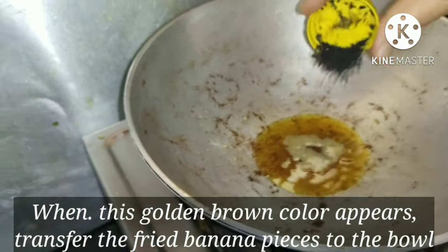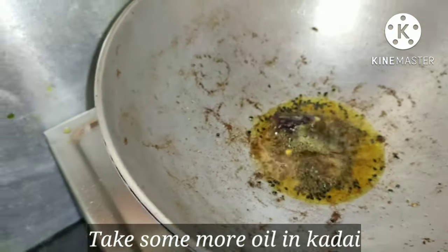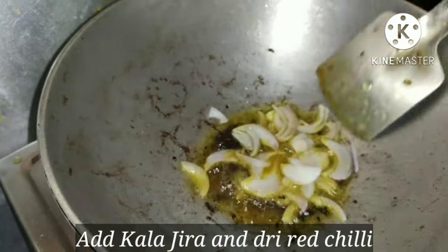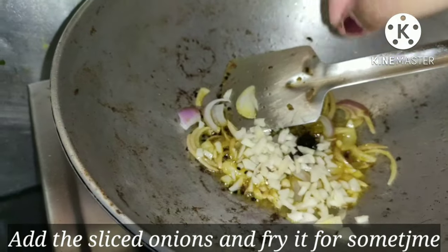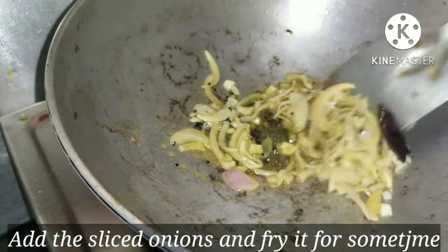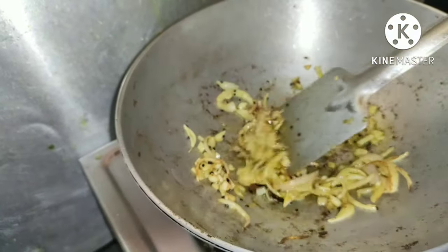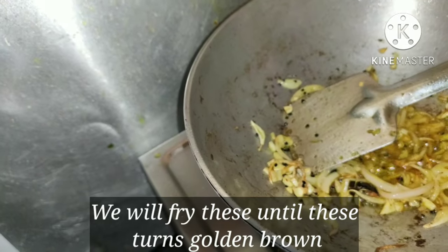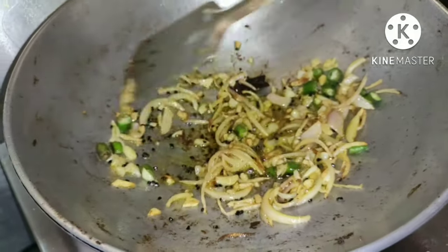In the remaining oil, add black jeera, dry red chilli and onion pieces and fry them for some time. Add shredded garlic to it and again fry for some time. When the onion pieces and garlic become golden brown, it's time to add green chilli pieces and sauté the ingredients.